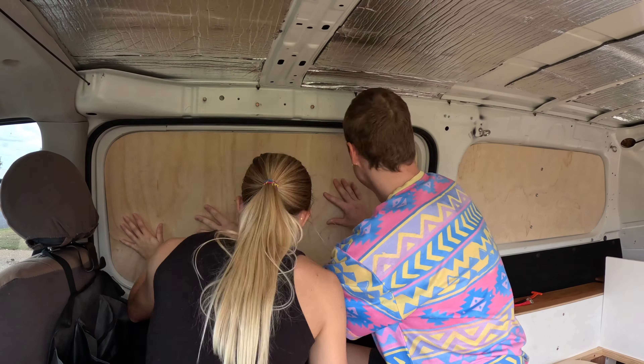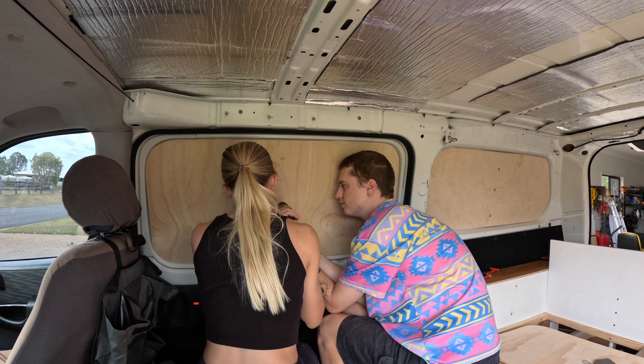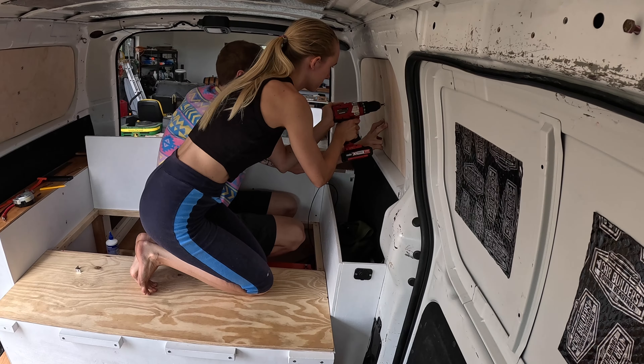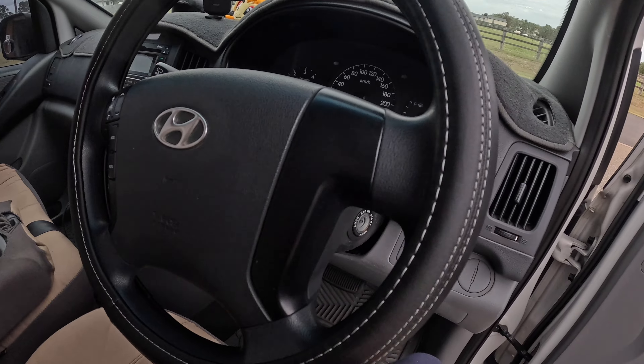It's a couple of hours later and we just got back from the store and we bought tons of fun accessories for the car. Let me show you. Our first purchase is this little wheel cover. Doesn't that look fresh? Look at the seams. What else did we get?